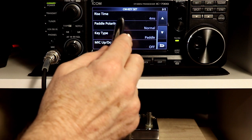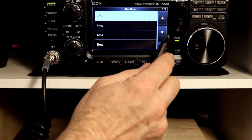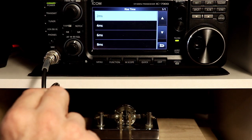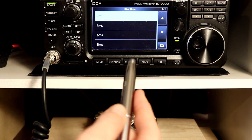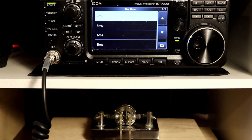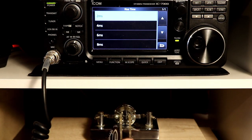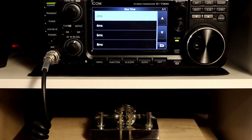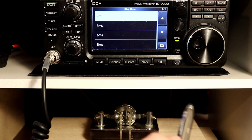Then there is the rise time. The default is actually 2 milliseconds — I've got mine set to 4, and you can go as high as 8. This is how quickly your transmit signal rises when you tap the key and it starts to transmit. This has to do with key clicks and chirping. Because this is an SDR, your CW signal is going to be very clean, but you can delay it a little more if you want — particularly if you're using an external amplifier, you may want the rise time a little slower.